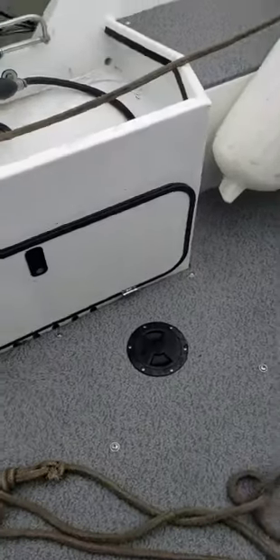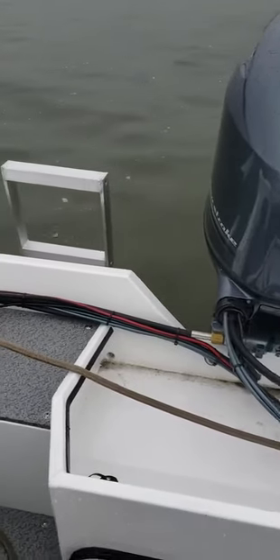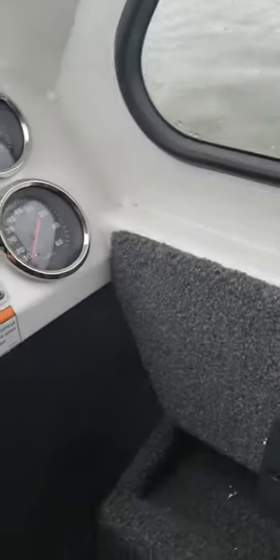Single battery, bilge pump, about 44 miles an hour, about two and a half seconds to plane. Very nice boat — dive ladder. Went through the rest on the outside: grab handles, USB ports, 12-volt power point, horn, hour meter. You've got to have the key on.